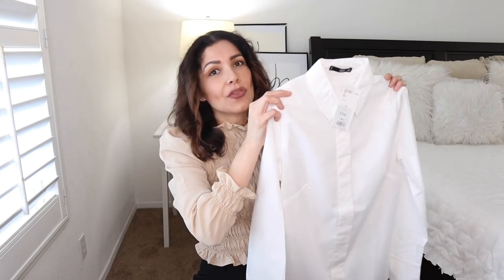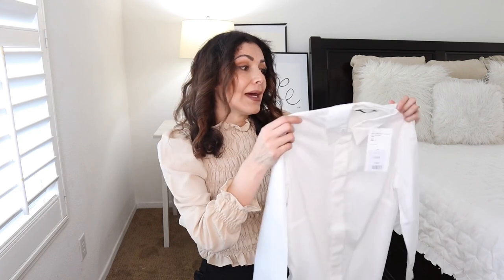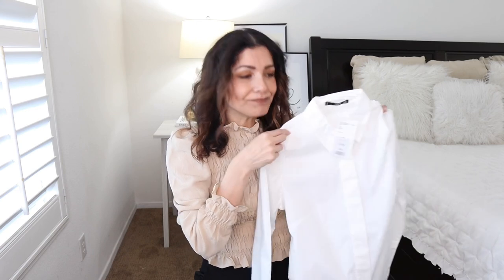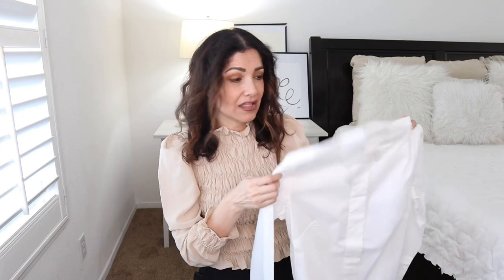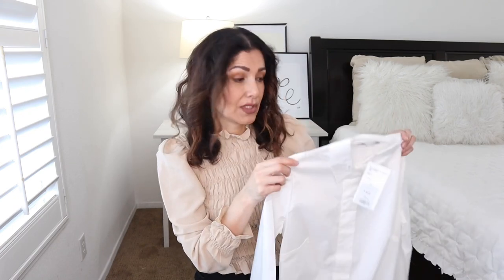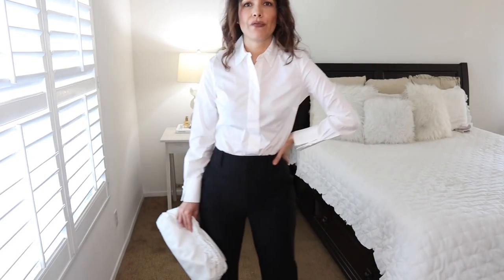With cheaper shirts, yes, they can last you maybe a month or a couple of months and then they get stains right away. So for a quick fix it's okay, but if you're thinking of investing in a high-quality white button-down shirt, I think it's worth it. I'd recommend Calvin Klein, but now I want to try the Mango ones.